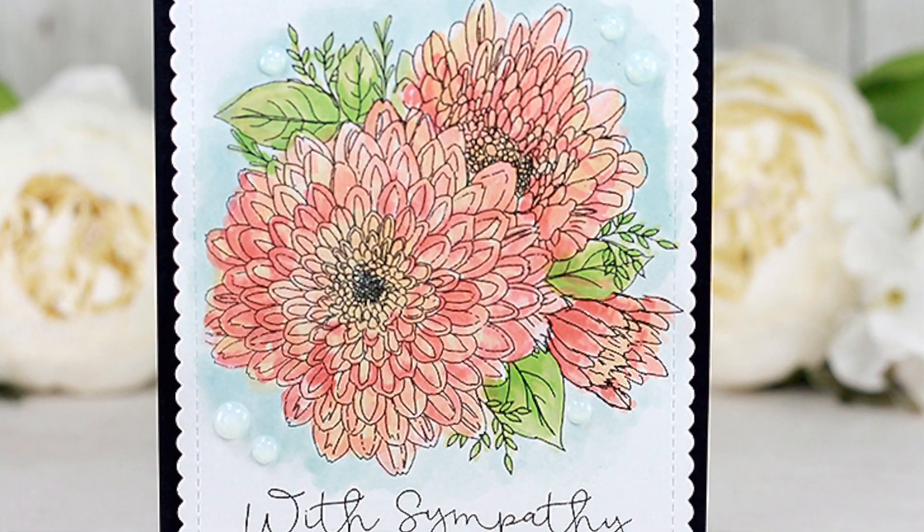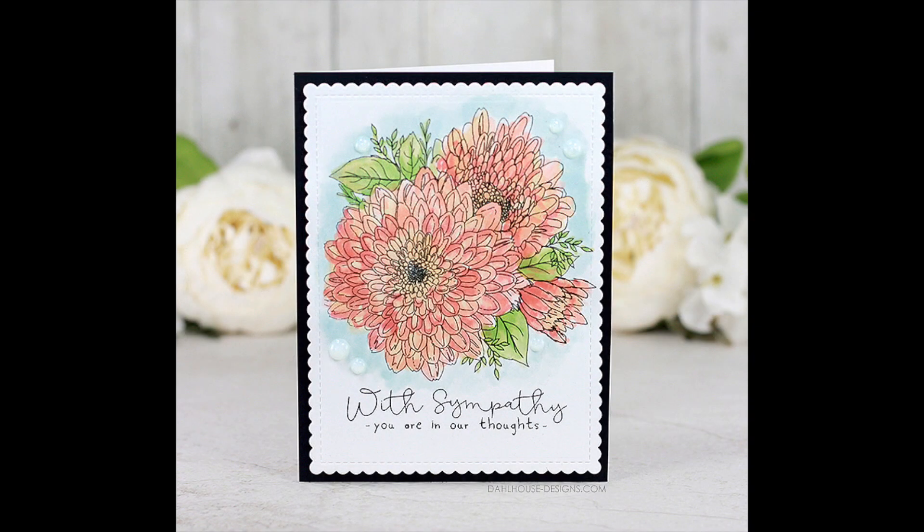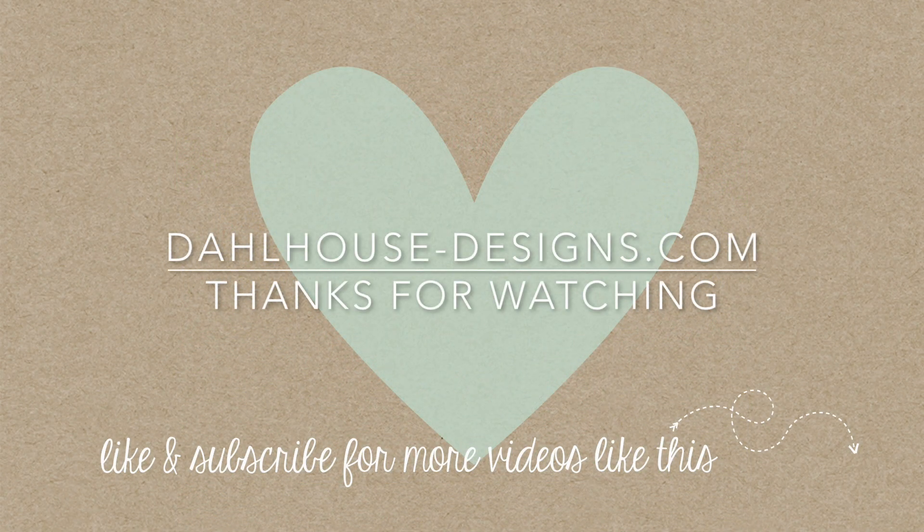Please give this video a thumbs up and subscribe if you liked it. If you have any questions or a sweet comment, post below. Thank you so much for watching — I hope you enjoyed and I'll see you next time. Bye!